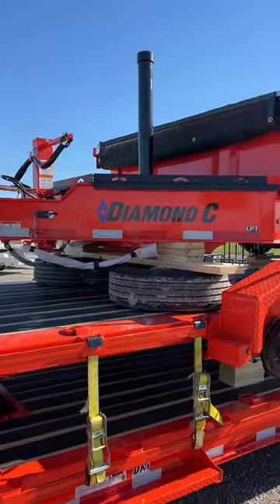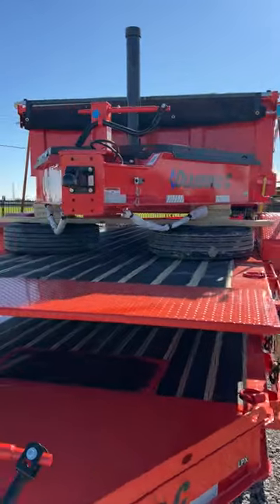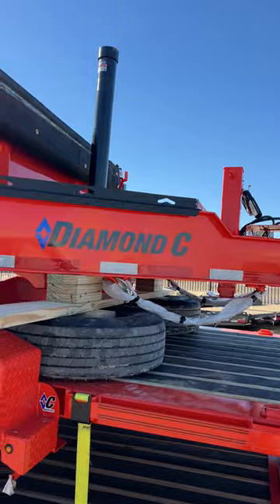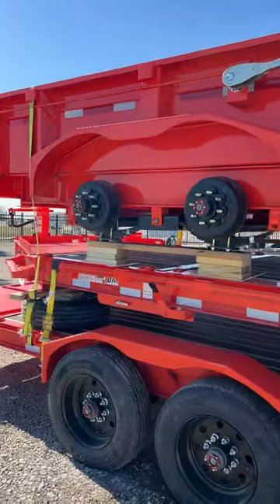And up top is a gorgeous LPT 208 — I believe that's a 14 footer — with a telescopic lift, engineered beam tongue, and heavy duty tongue box. It also has the 7 gauge steel.